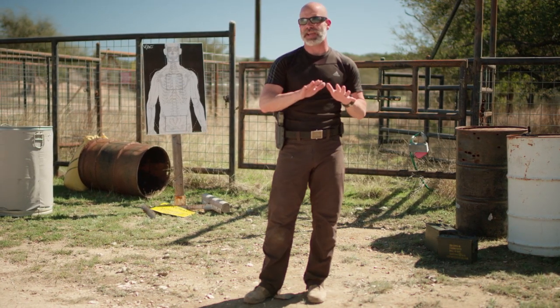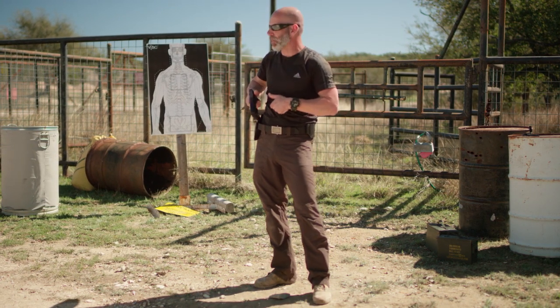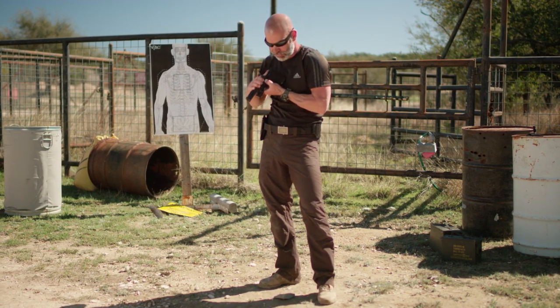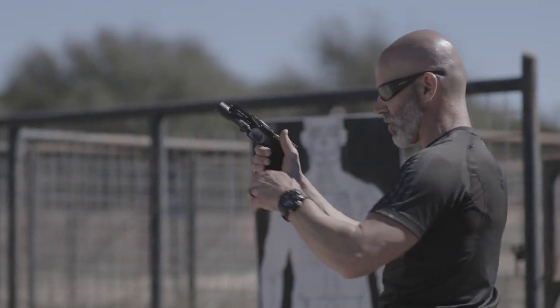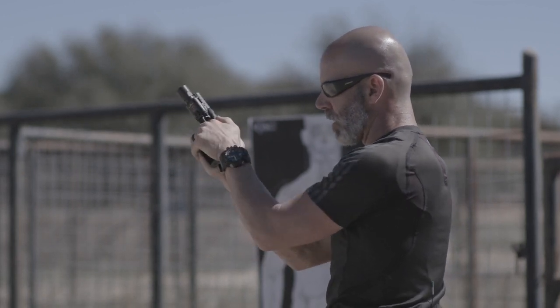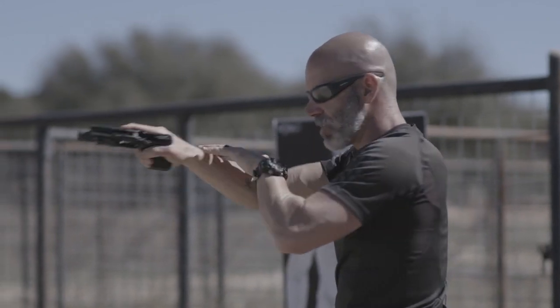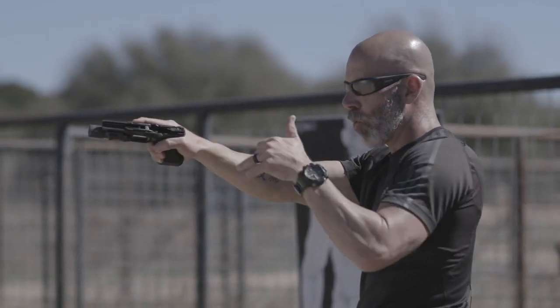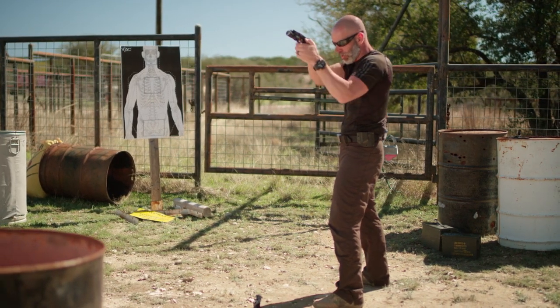Now when we look at the semi-auto, we could do the exact same technique. I could still come out in a traditional weaver stance — two cross thumbs in this position right here, putting pressure towards the grip, bring the gun up, 60% driving forward, 40% driving back, good bent elbow, and start shooting and engaging from here.